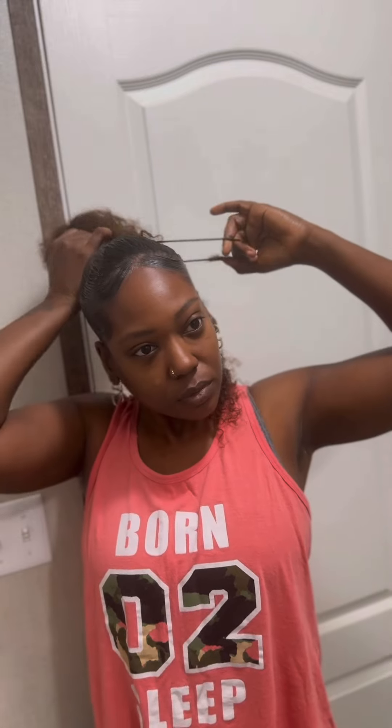Grab some edge control or gel, whatever your choice is, put it on and then grab that brush and start brushing it up into a ponytail. Split that back so you have a half-up half-down style. Don't worry about a part — it doesn't have to be special.